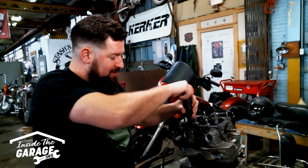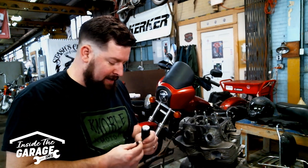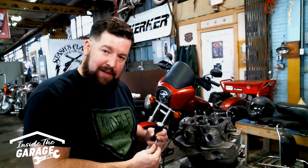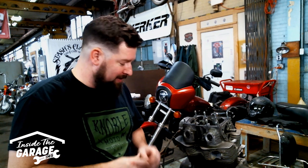Now these are pretty much junk bolts after this is done. You can see this one's actually bent a little bit. When you go to put this motor back together, spend the extra couple bucks and go buy new bolts. Don't reuse this old hardware — you're never going to get a good torque spec on that old hardware. Plus, Phillips bits are terrible. Spend a few bucks and buy yourself some Allen bolts too. It'll save you a lot of grief down the road.